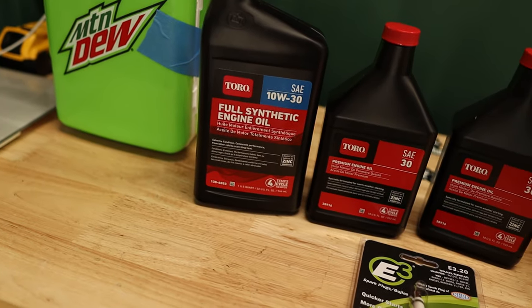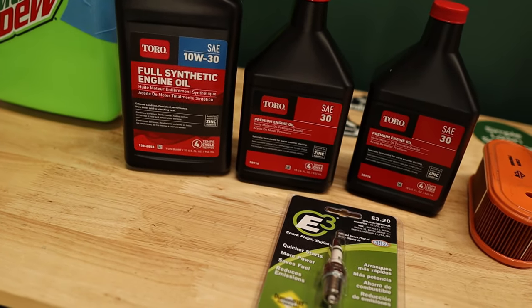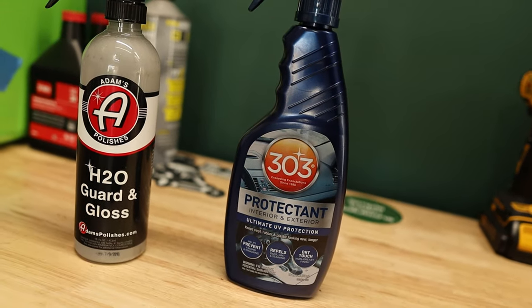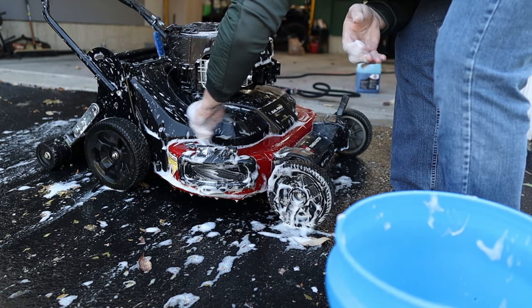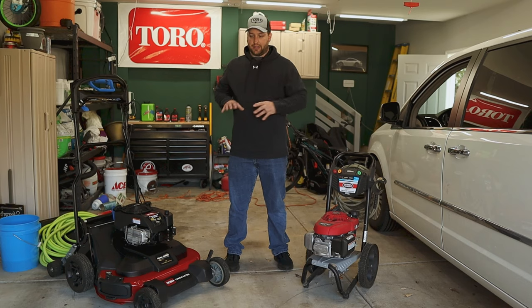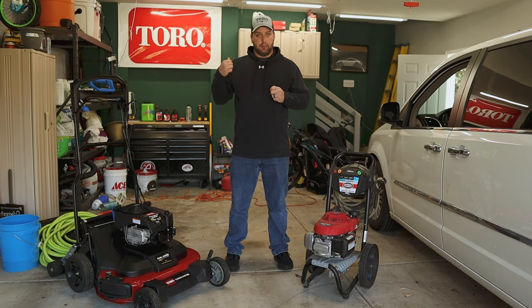For the Time Master mower I can't just store it away like the pressure washer, so we're going to change the oil, change the spark plug, change the air filter, and put a coat of wax on it. I know that might sound silly to some of you, but I like my stuff to look new and I want this thing to look just like this five years from now. After all the regular maintenance I'm going to put a coat of wax on it, put a cover on it, and let it sit for the rest of the year.